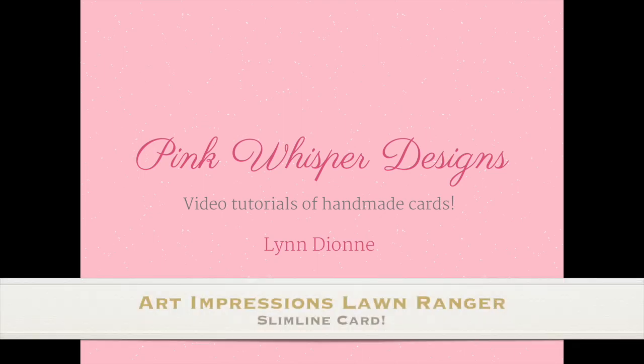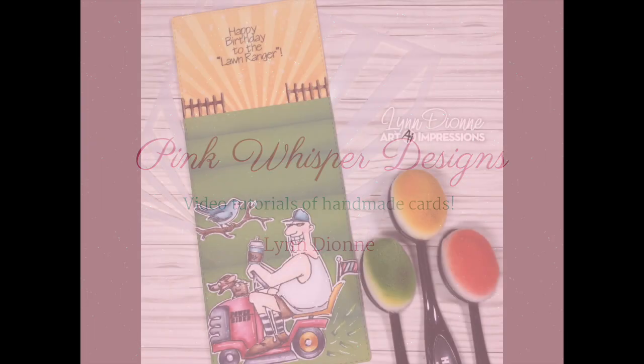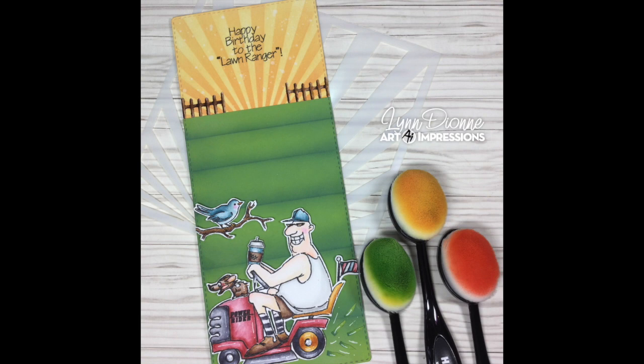Hi everyone, it's Lynn Dion here from Pink Whisper Designs. Today I thought it would be fun to create this little masculine slimline card, so let's go ahead and get started.